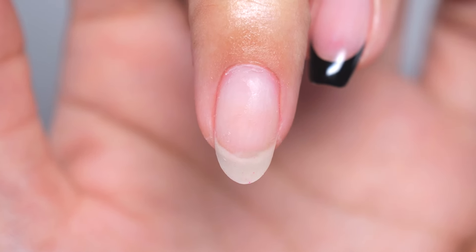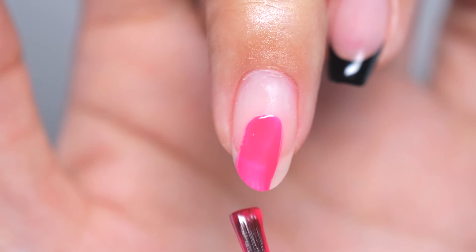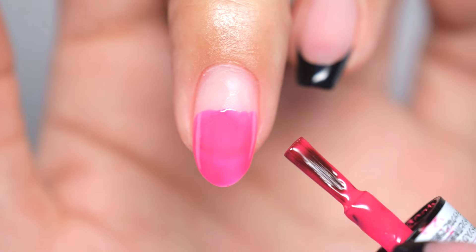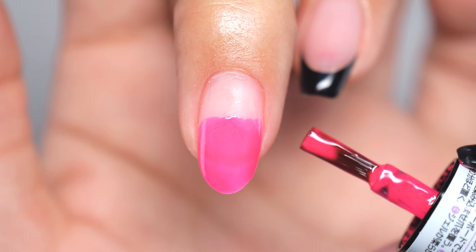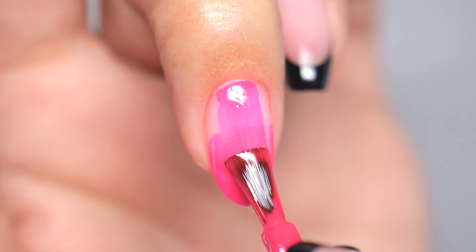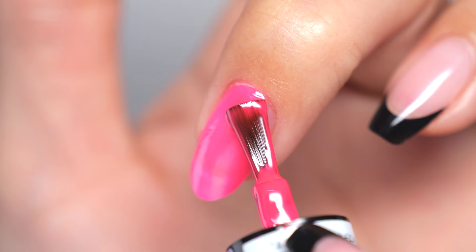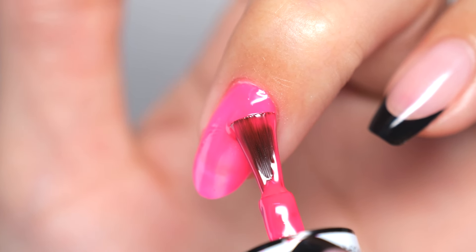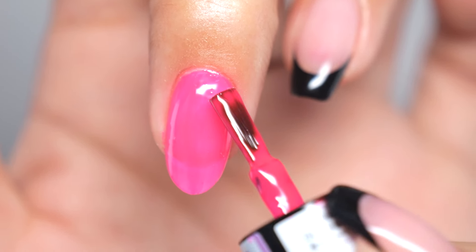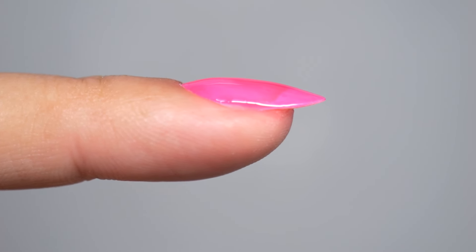To prevent this, I recommend you start the first brush stroke from the middle of the nail. When you start the application from the middle and spread it to the tip, you'll use up roughly half of the gel on the brush. Use the remaining gel to spread it over the base of the nail. This way, there is less gel to spread, reducing the likelihood of the base becoming raised.